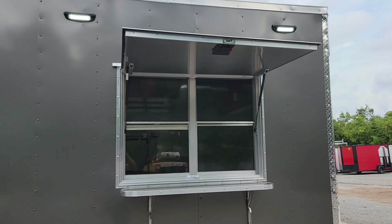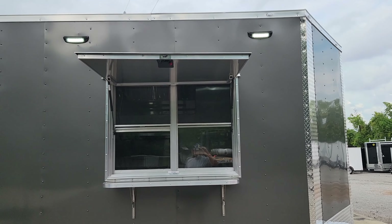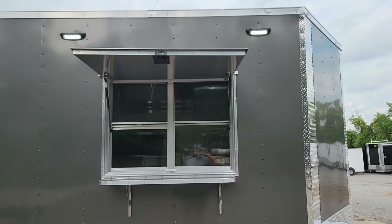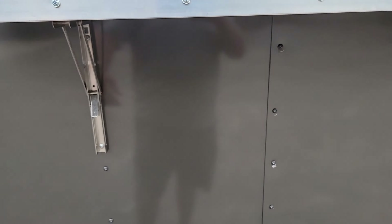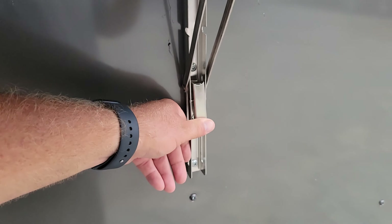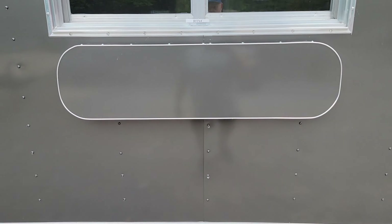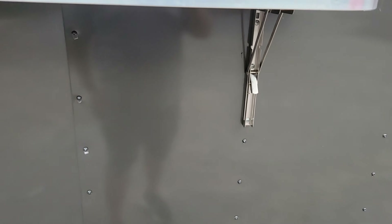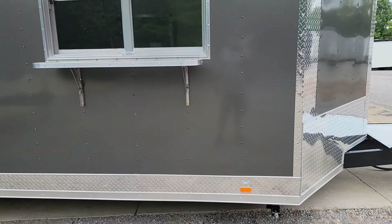Here we have the four-foot concession window with a flip-up counter top. You can also see the two LED lights, one on either side of the concession window. To lower the flip-up counter, simply depress one tab, gently rest your arm against the counter while you depress the second tab, and then lower the counter down. It's a very simple one-arm operation.